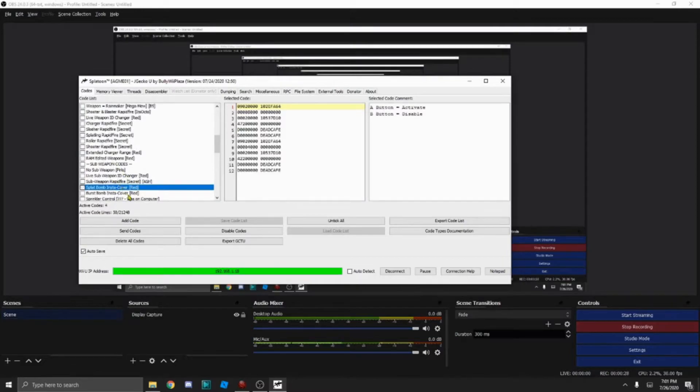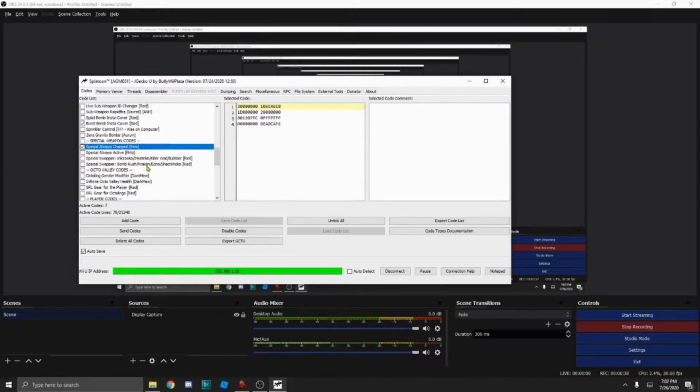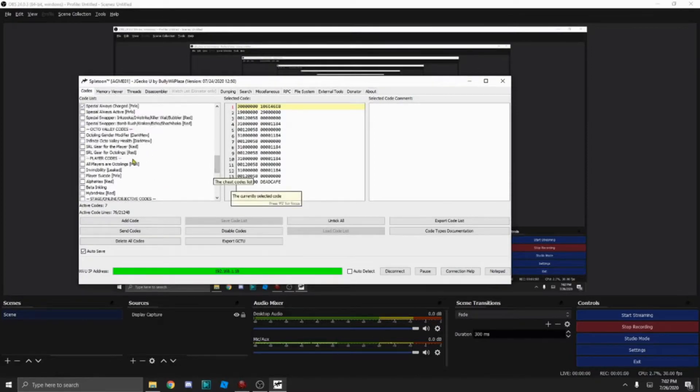Burst Bomb is to cover — I wanted to do that. And then Shooter Rapid Fire. Special Alarm was charged. If you're using this online, just don't ruin the game for others — I don't recommend it. I think there's an anti-ban code but I'm actually not sure. Usually it's kind of safe to do, but I'm not going to go online with this one. After that, click Send Codes.